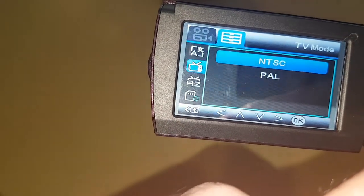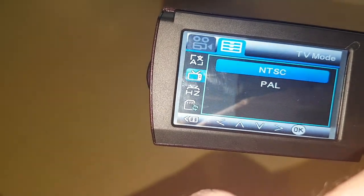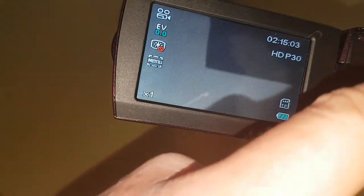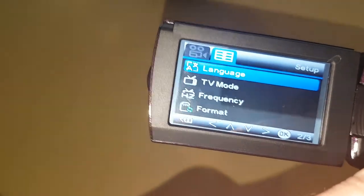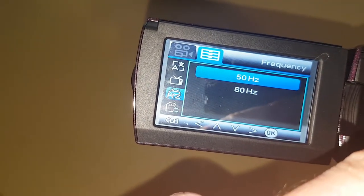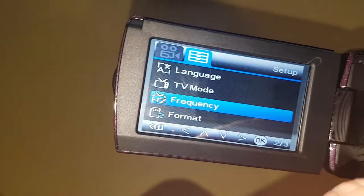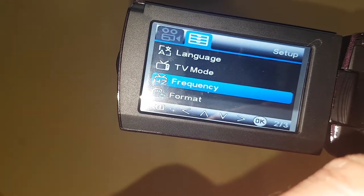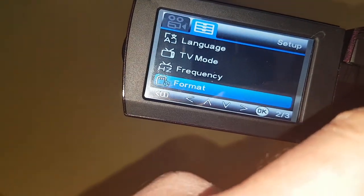TV mode, so you can choose NTSC or PAL. You can also change your frequency from 50 to 60 Hertz — I'll leave it at 50 Hertz as we're in the UK and our electricity tends to run on 50 Hertz, so that's the only reason I'd choose that.